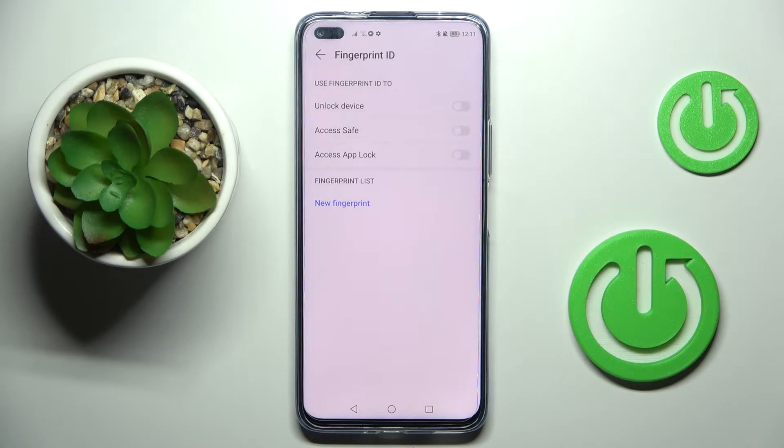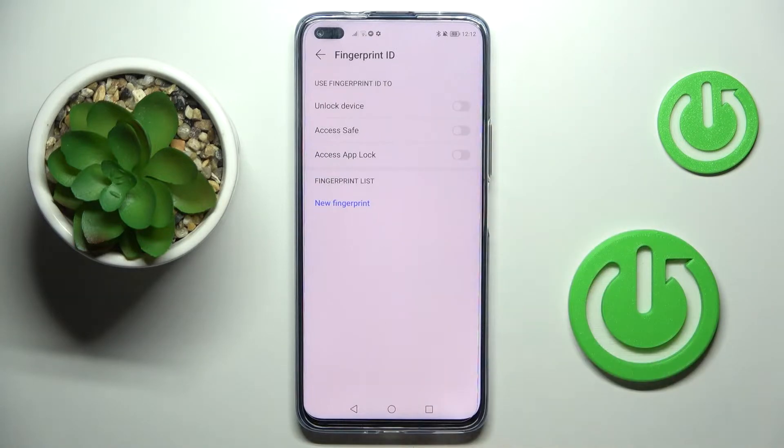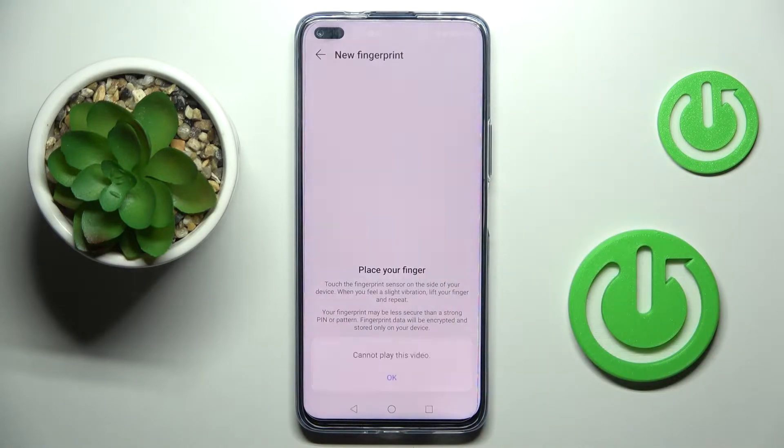Now it's time to select the usage of your fingerprint — it can be access safe, access upload, or unlock device. Since we are here for unlocking, select that option, and now you need to place your finger on the sensor.